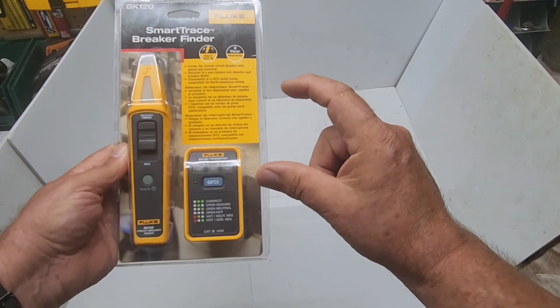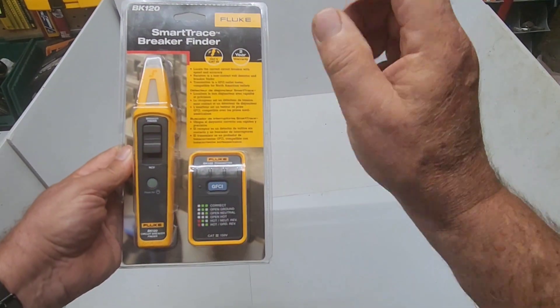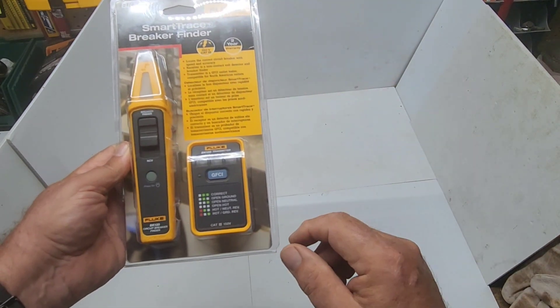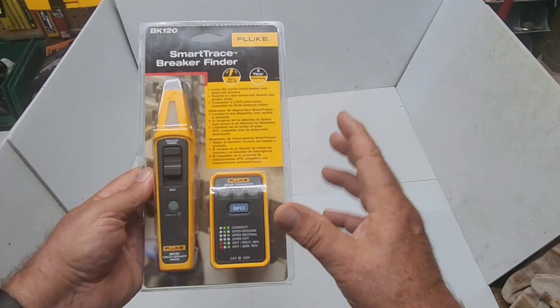It doesn't have the little light adapter. If you want to check your lights and then find that breaker, that little connector inside the light — it doesn't have that. But I heard good reviews on this one. I'm anxious to try it out, so let's get started.